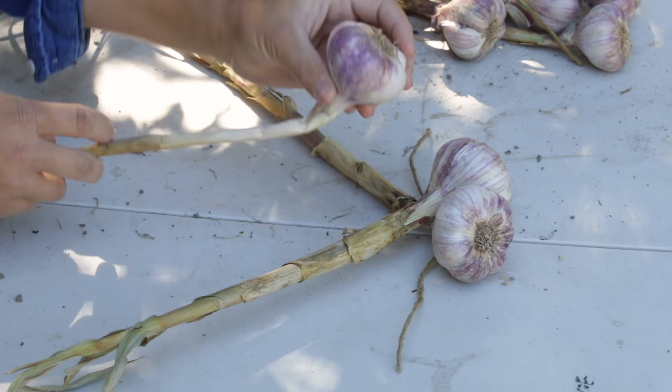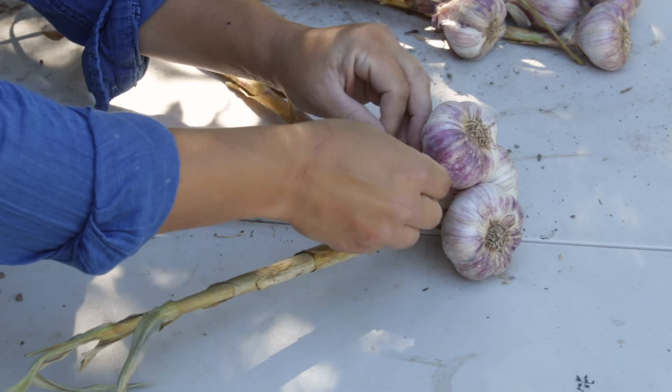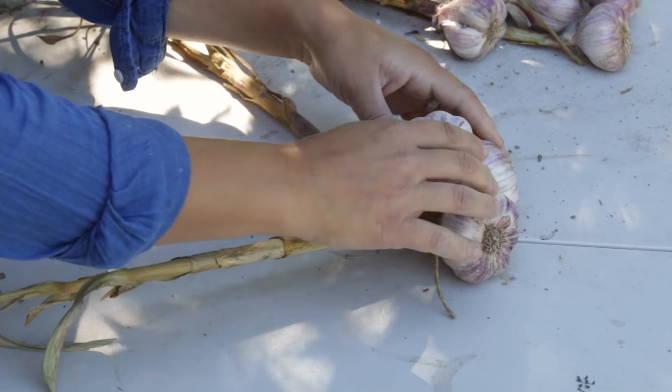Then I'll take a third piece and lay it right in the center, and then I'm going to tie them all together. This will be the start of my braid. I like to tie them together — I know it's kind of cheating.